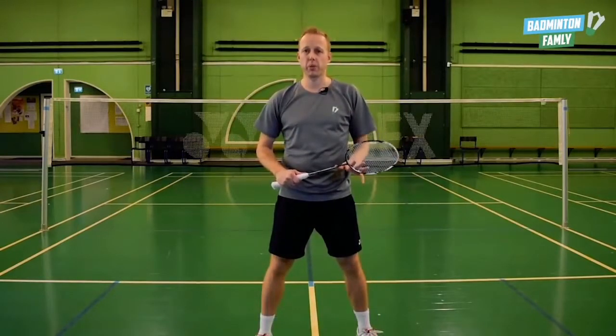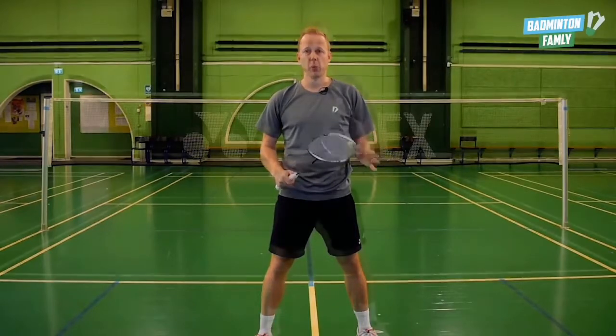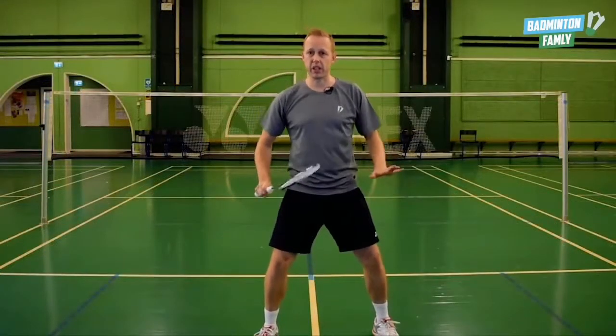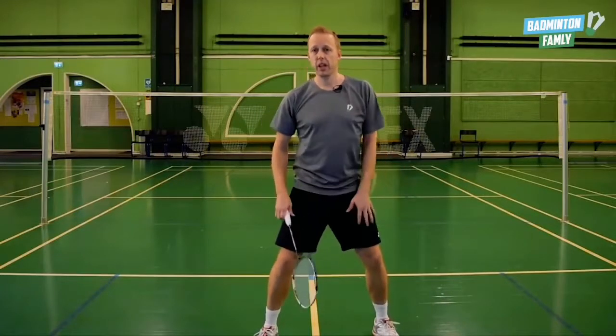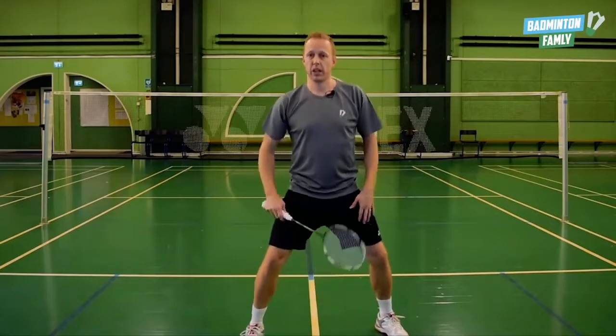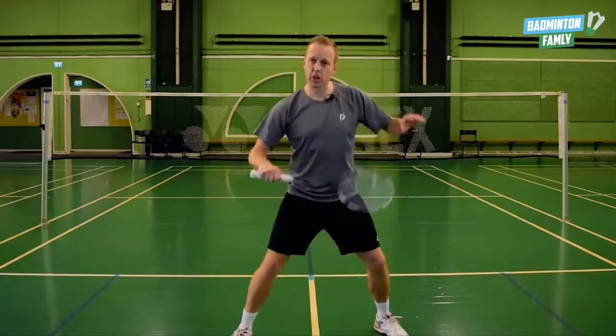We have four key elements to go through. Focus point number one is your legs. You have to have a low center of gravity, your right leg has to be a little bit in front of your left one, and you have to be ready to push forward with your right leg.